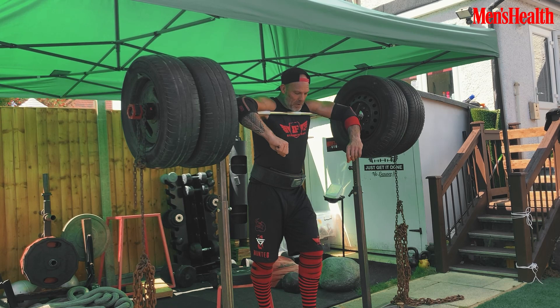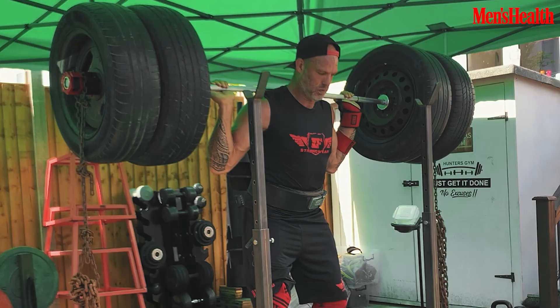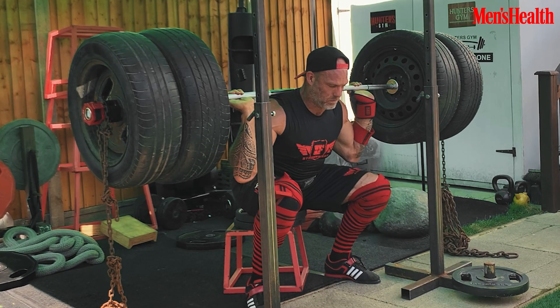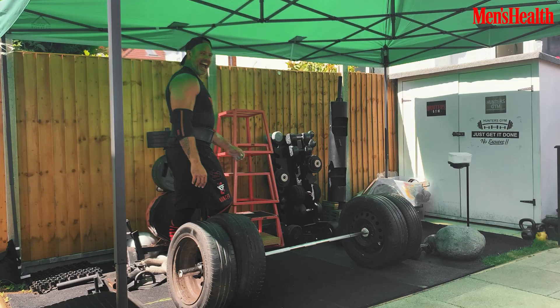I'm going to go for five sets, three reps. Let's go. Exercise number two is Zercher squats.